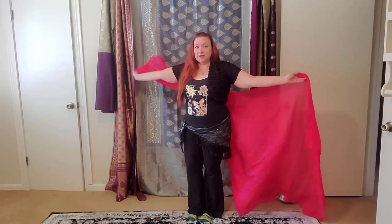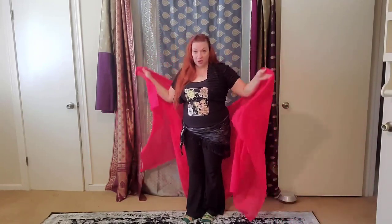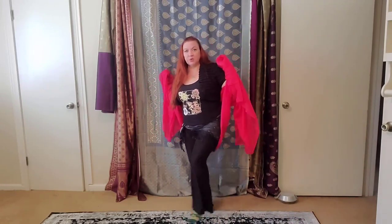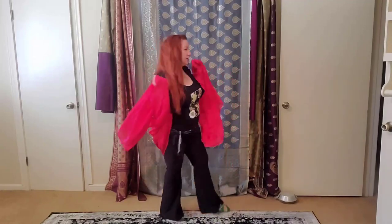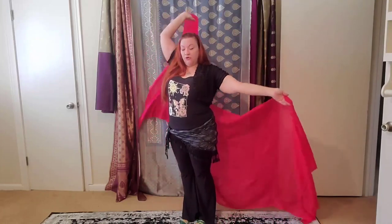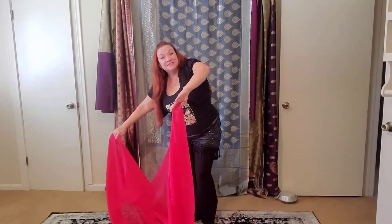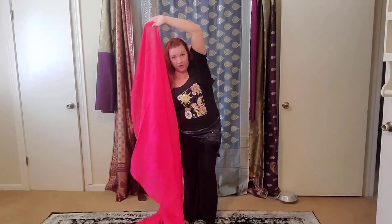I'm bringing this hand overhead at the same time that I'm stepping with the opposite foot going forward. The footwork basically is: forward, and turn. That's all that's going on in the feet — step, step back, turn. We're taking the veil overhead and stirring the cauldron.